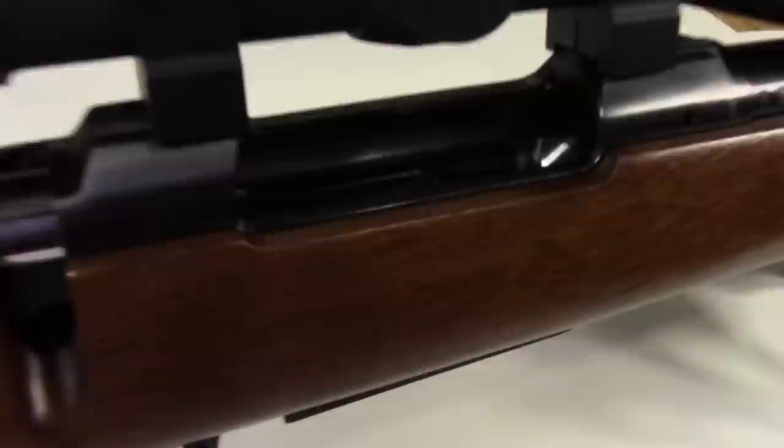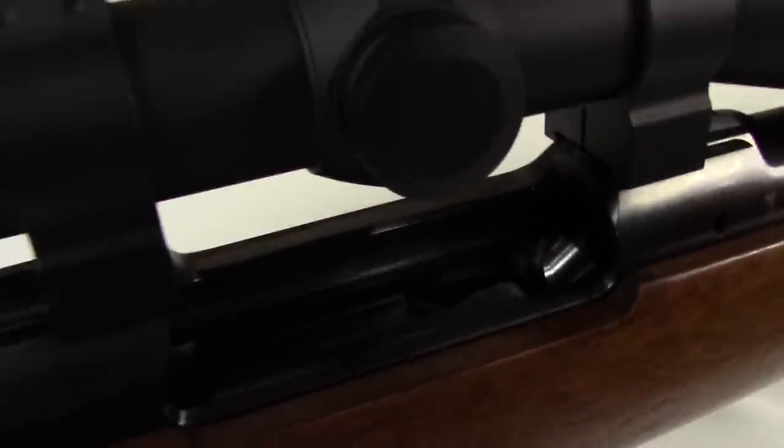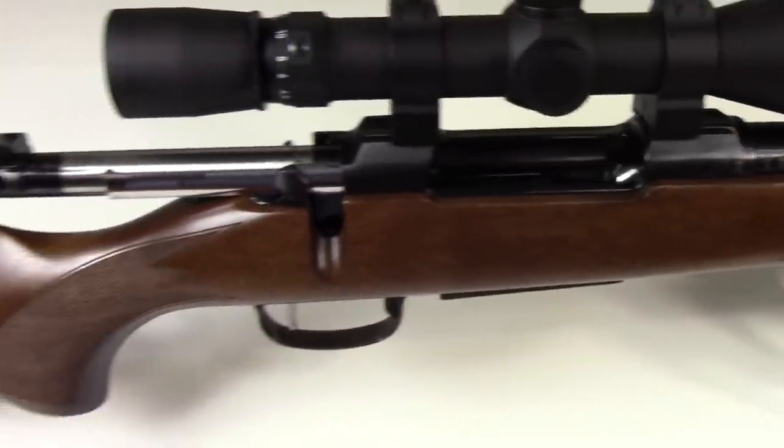Let's start off with the fact that the rifle is totally unloaded, clear, and safe, and it's going to remain that way for the remainder of the video.